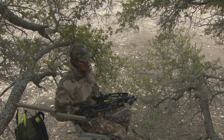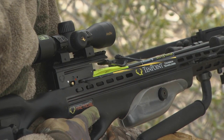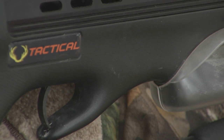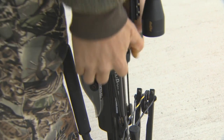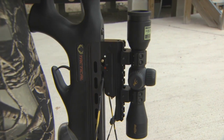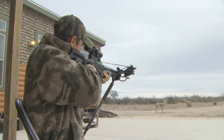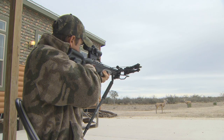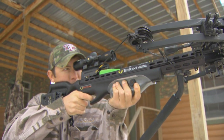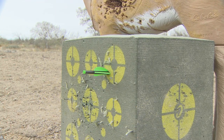The best way to experience a Ten Point crossbow is to see it in action. Let's join Deer Gear guest Justin Rackley out at camp as he looks to harvest a doe on his very first crossbow hunt. When I first started shooting this Ten Point crossbow, what really surprised me was the inertia it puts on an arrow and how accurate it makes it. I was shooting really tight groups and I'm not a great shot or anything — it was just the accuracy of the bow.